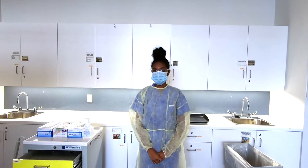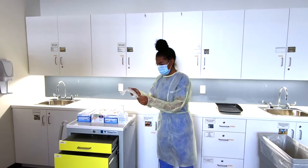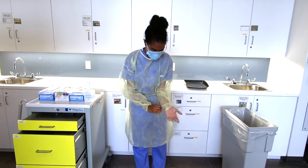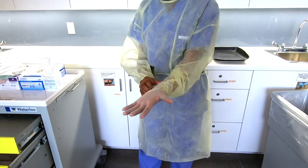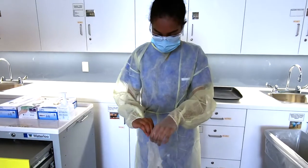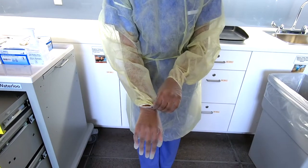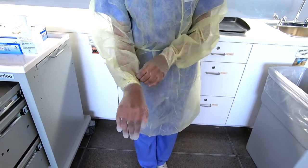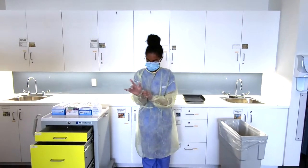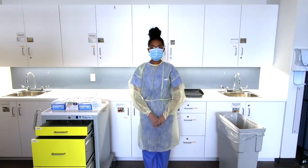Now to don clean gloves, we're going to make sure that it's the appropriate size — not too tight and not too loose. We're going to fit the glove over the cuff of the gown. Now I'm ready to provide care.